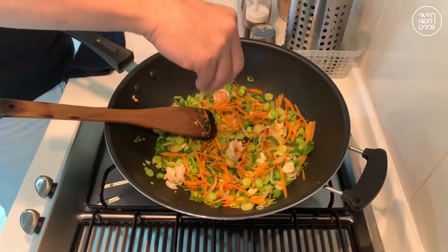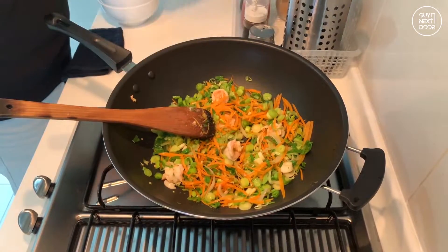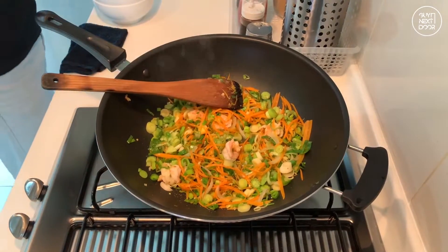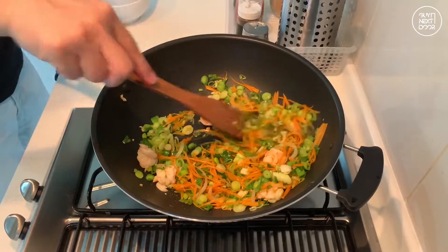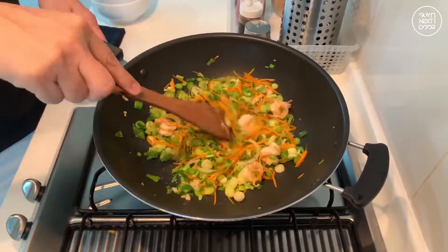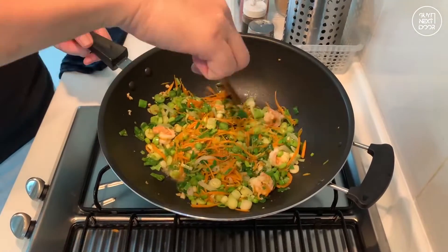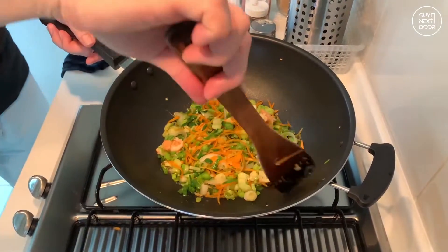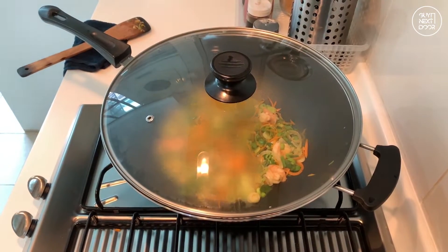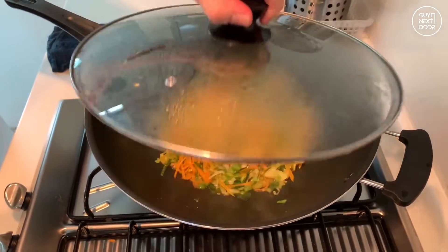Add in the salt and put in some water. Put on the lid, simmer for about 10 seconds and then it's done.